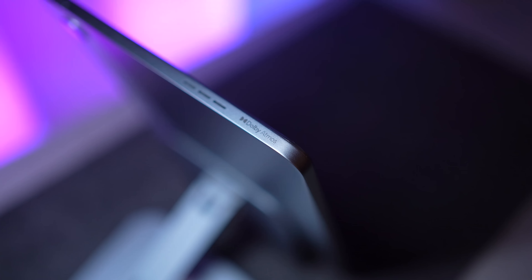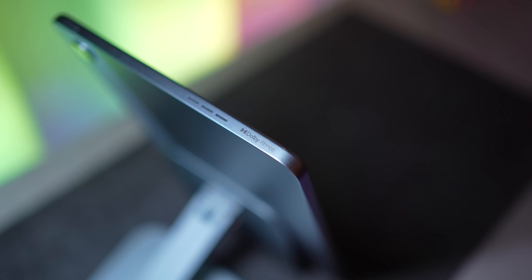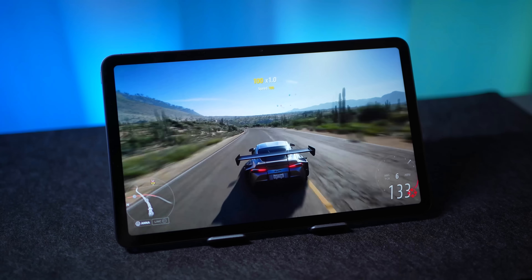Apart from that, the entire experience is elevated by good audio quality. We have a quad speaker setup that is Dolby Atmos certified, giving you a surround-like audio experience when watching movies. I think that is great not just for watching shows but also for playing games.